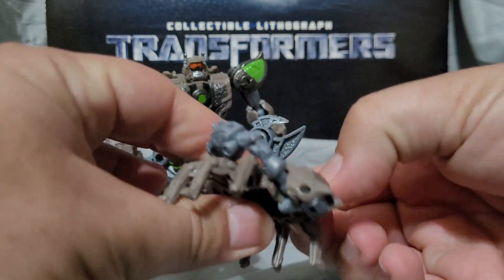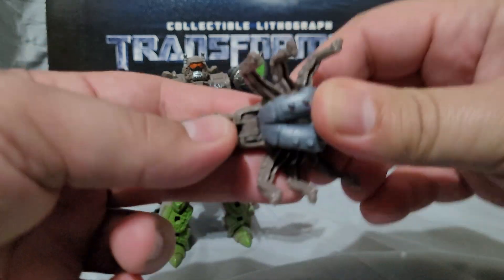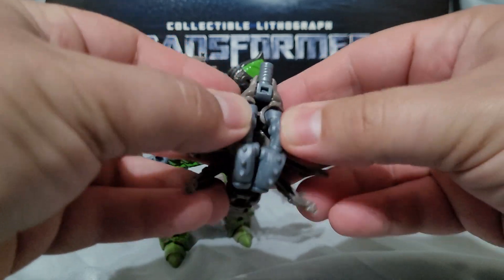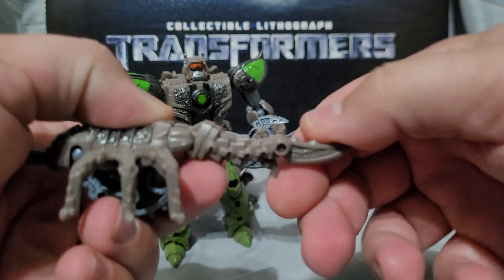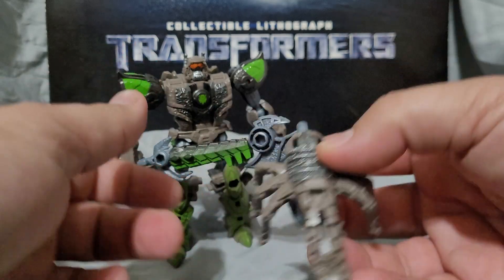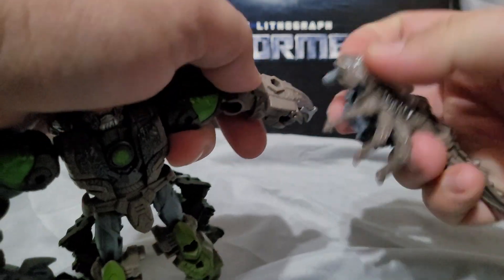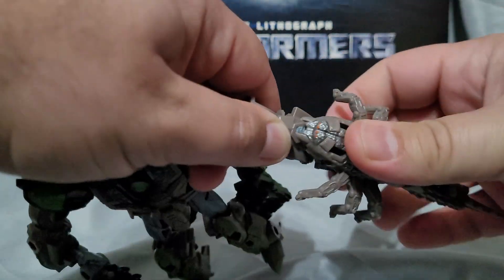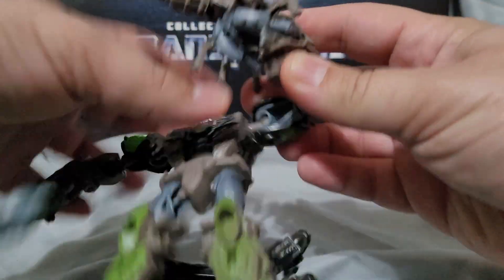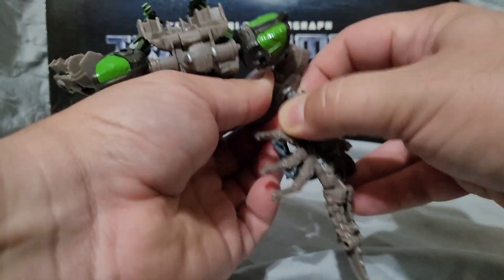Now let's transform Sandspear. The official way has the arms folded up, but what I do instead is fold them down into the empty space. Flip this up, have the parts down in the crevice, fold out the tail and fold out his blade. This gives you the spear mode or blade mode of Sandspear. He can be held in any arm, or — what I think is especially neat — you can plug it into the forearm and fold it down so Scorponok has an actual spear and a kind of shield. I think that looks pretty cool.